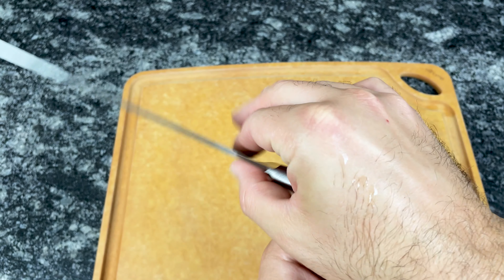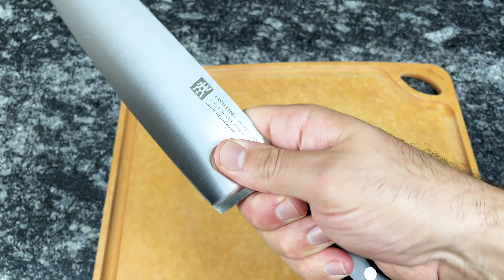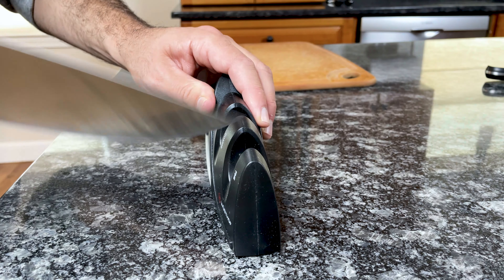The sleek half bolster on Pro Knives is designed perfectly for the pinch grip. Of course, you can use the pinch grip on Professional S knives, but the thick bolster makes it a little bit less comfortable. With Pro Knives, you can cut with the entire blade, including the heel, and you can also sharpen the entire blade from the tip all the way through the heel.